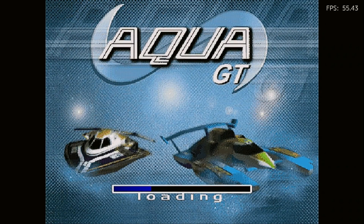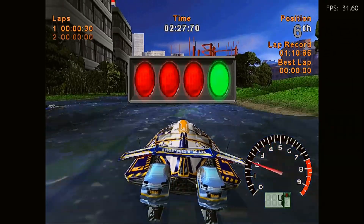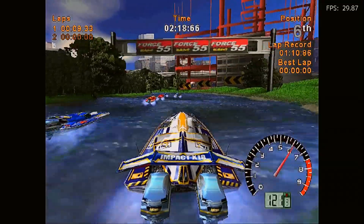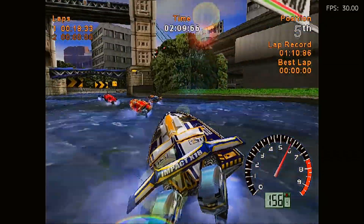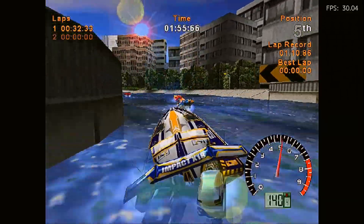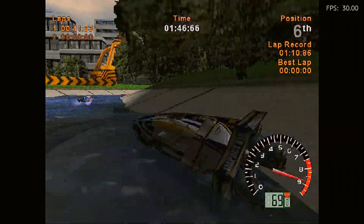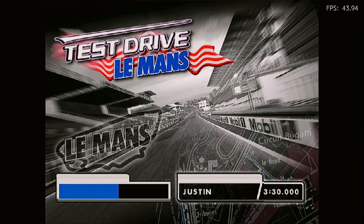All these games work pretty well. Now let's go to Dreamcast — Aqua GT is a game that also played well on the N2 Plus, so I didn't expect any problems here. Not all Dreamcast games run well though. Test Drive Le Mans has very buggy sound and the frame rate is too low. The N2 Plus had the same problem with sound, and it did run a little better on that device.